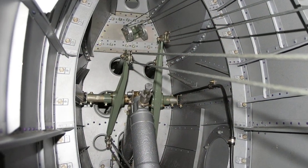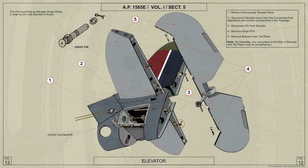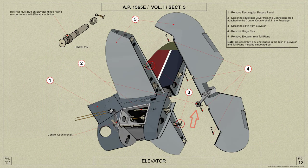The cables can be adjusted at turnbuckles at the forward ends. The elevator actuating rod is connected to the cross shaft lever near the top and to the elevator lever at the center of the spar.